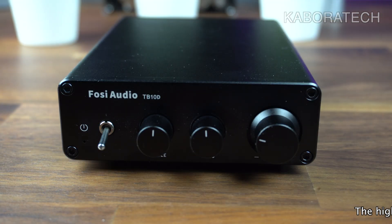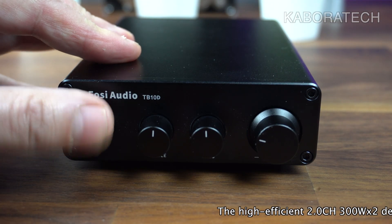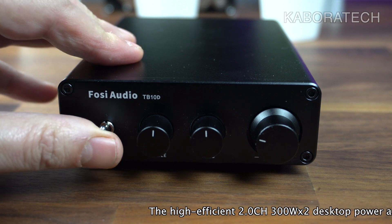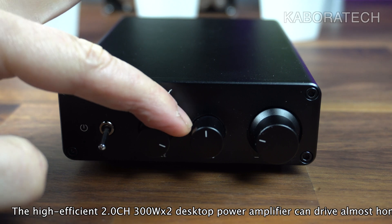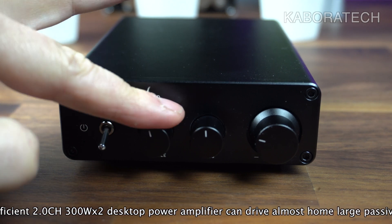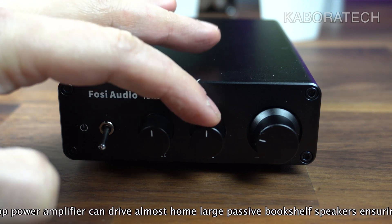With the included power supply you probably get about 50 watts output. Regarding the unit, the materials are really good and as you can see, the knobs can be moved with just one finger — really, really smooth.